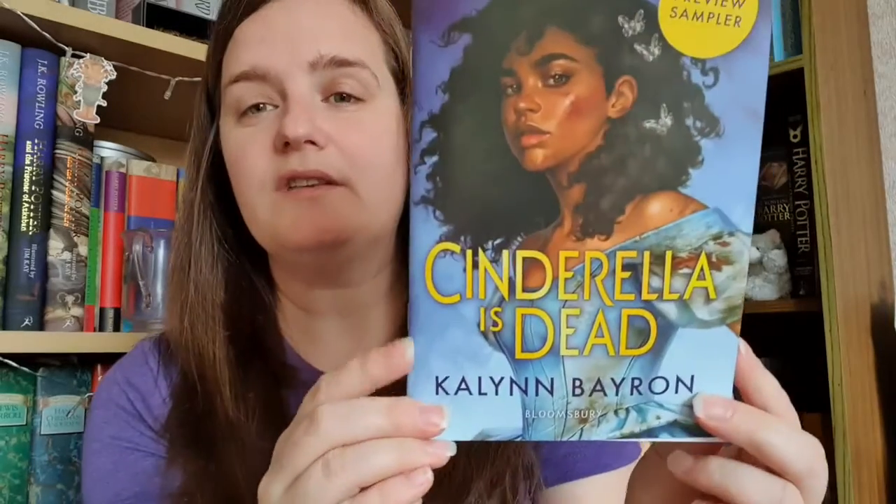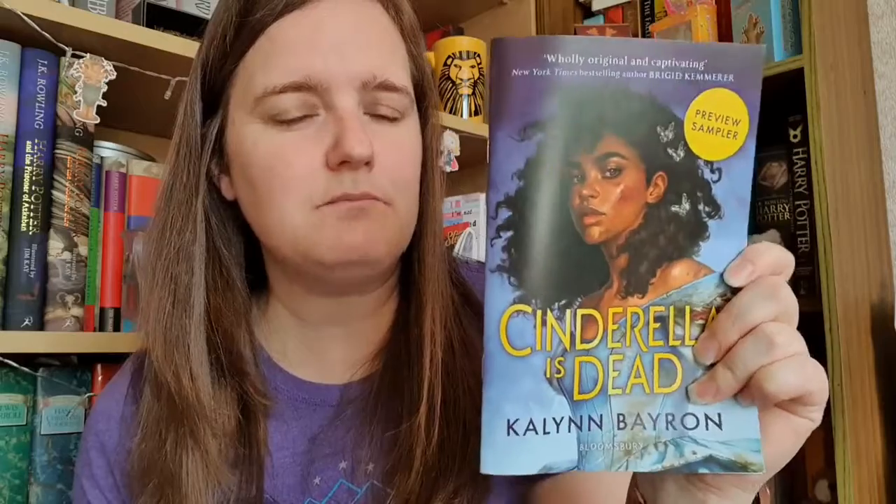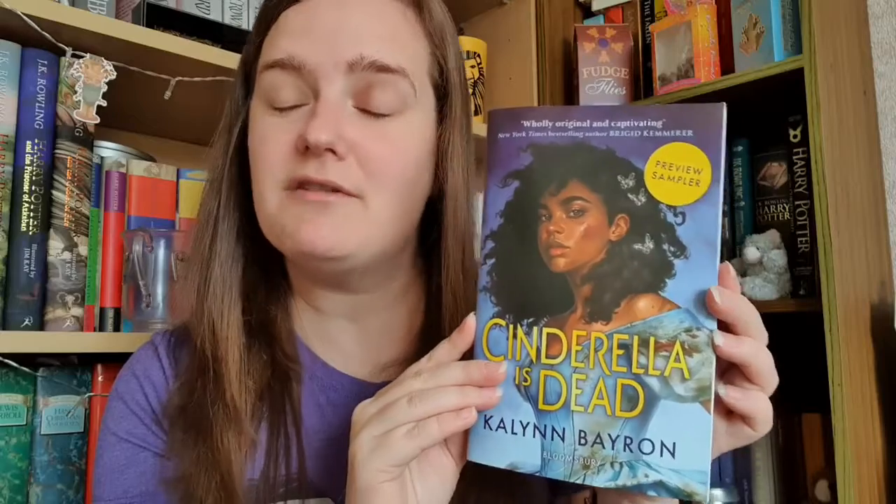As part of the advertising pack, we've got this little sampler of Cinderella is Dead by Kaylin Barron. I've been seeing this absolutely everywhere — it's all over Instagram. I haven't seen it much yet on YouTube but it's starting to appear, and I'm really intrigued because everybody's talking about it. I'm really pleased to have this little sampler so I can have a read and see if it's something I want to carry on with.